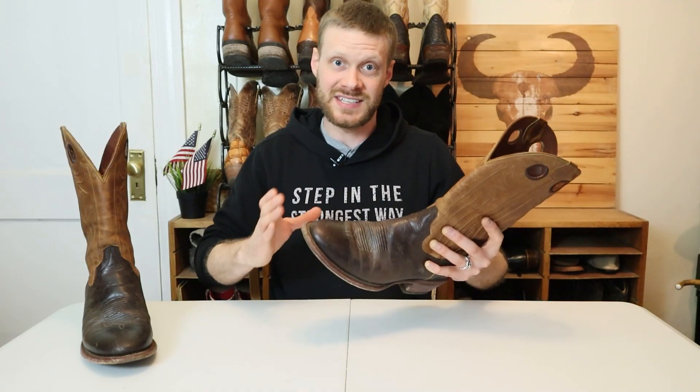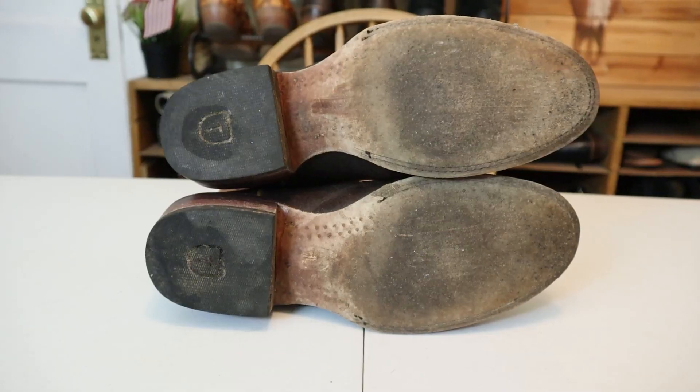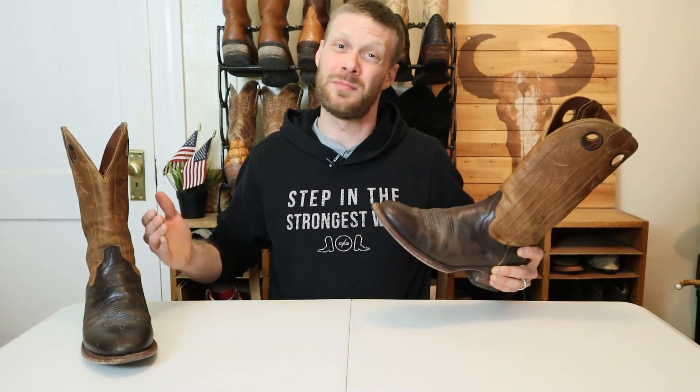The biggest downside to this boot is that it is so heavy. It is way too heavy to be a practical working boot without a steel toe — especially for an all-leather boot. It's very tiring to wear dry, and when it got wet and muddy, it's downright obnoxious. Why is it so heavy?